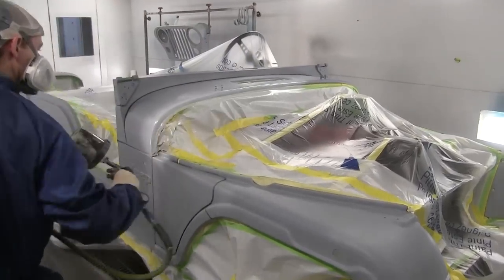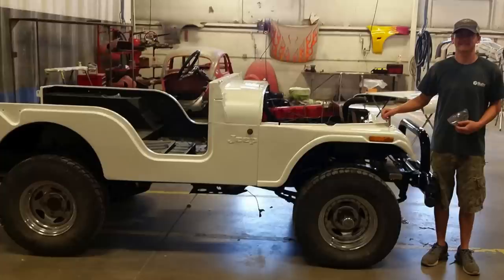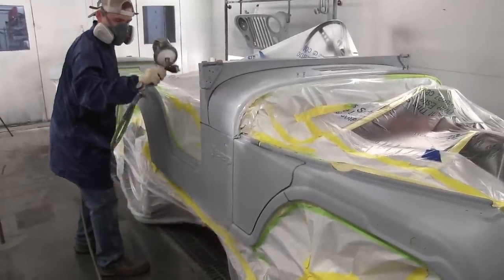Hey, Donnie Smith here, and we are gonna show you how to make this Jeep look like this to this. But in this video, we're gonna show you the first steps we took, which is applying the primer sealer.